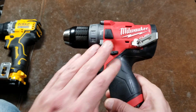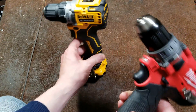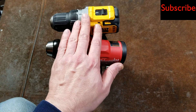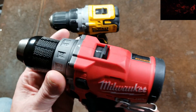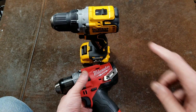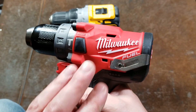Interestingly, the non-hammer drill and hammer drill versions are the same size in the Milwaukee, whereas on the DeWalt the hammer drill is longer. With the standard 2-amp battery, the Milwaukee is actually shorter than the DeWalt — though DeWalt did sacrifice a little height to get premium ergonomics. The Milwaukee's front ring is simulated painted plastic, but the gearbox diaphragm behind it is actually metal, whereas it's all plastic on the DeWalt. For a drill this powerful, the ventilation isn't the best.